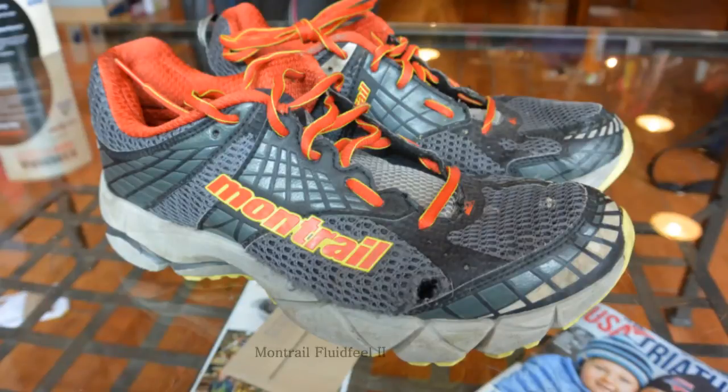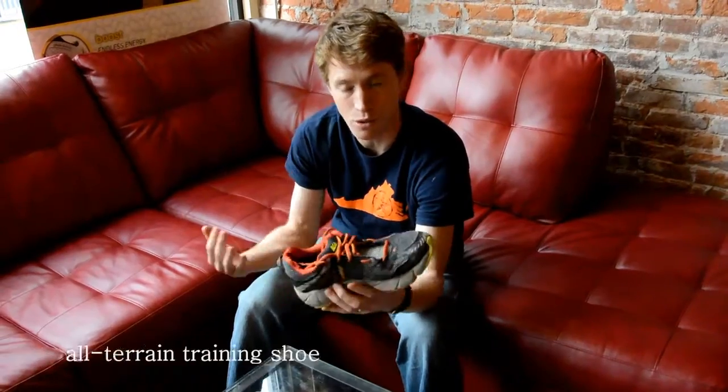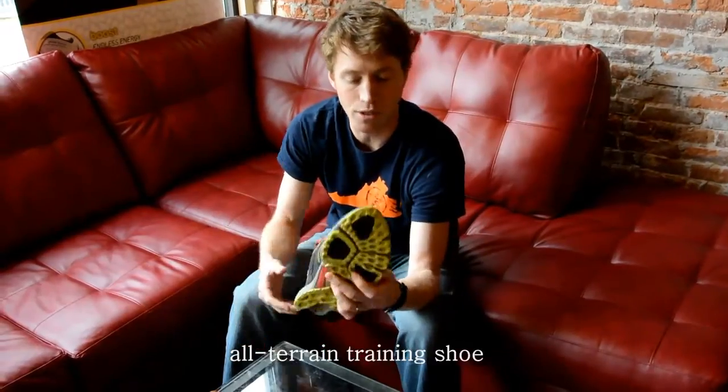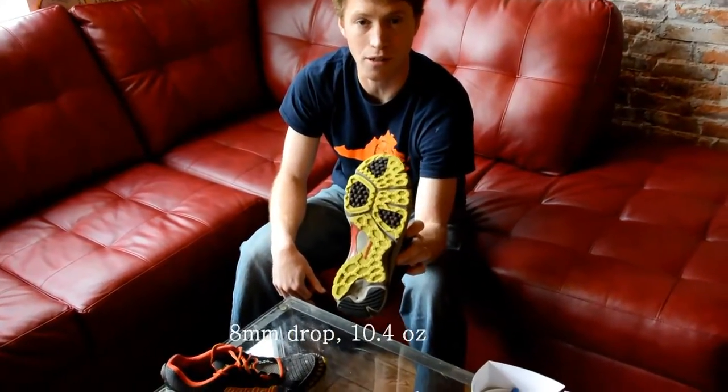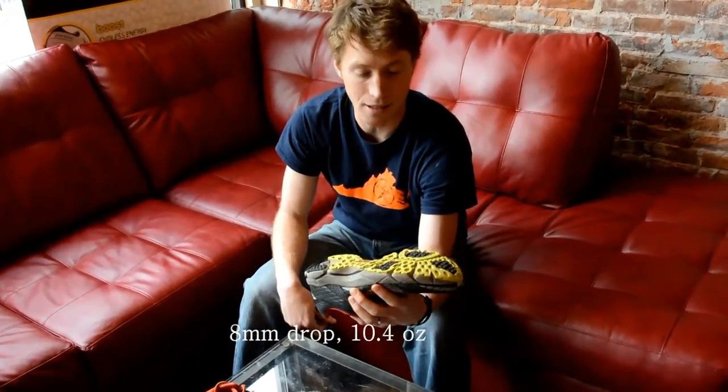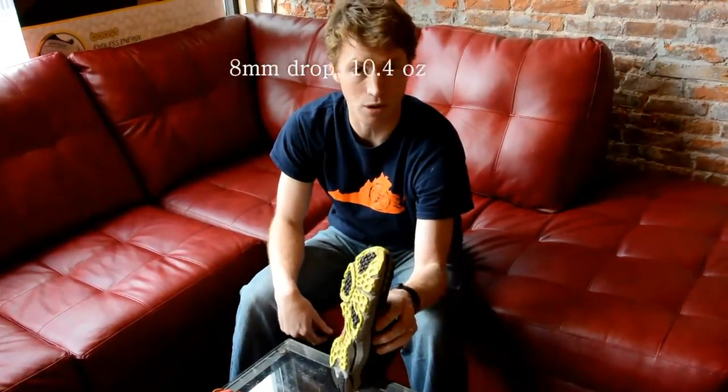I'm Winners Flat, and I am doing a final review on the Montrail Fluid Feel. This is a lightweight trail shoe — it's a road trail hybrid, and you can really tell pretty quickly with the tread that this thing is good on both surfaces. I did a pretty even mix of road and trail running in it.